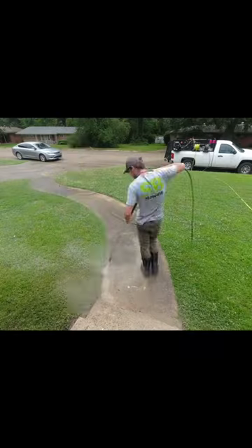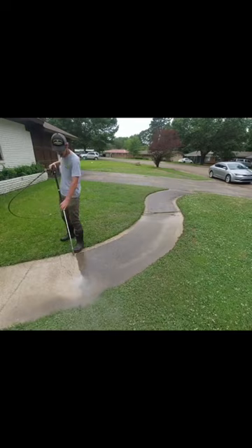A whole different color. Hey everyone, this is Spencer with SB Pressure Washing and I offered to clean this lady's driveway up completely free.